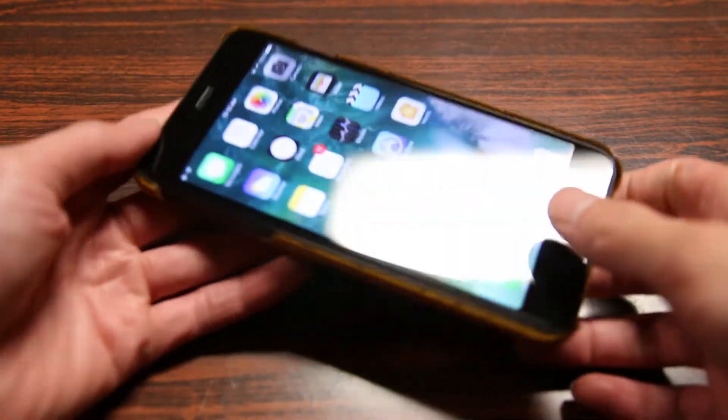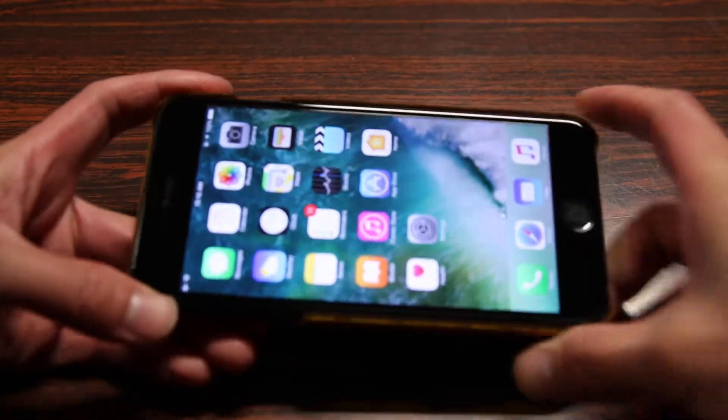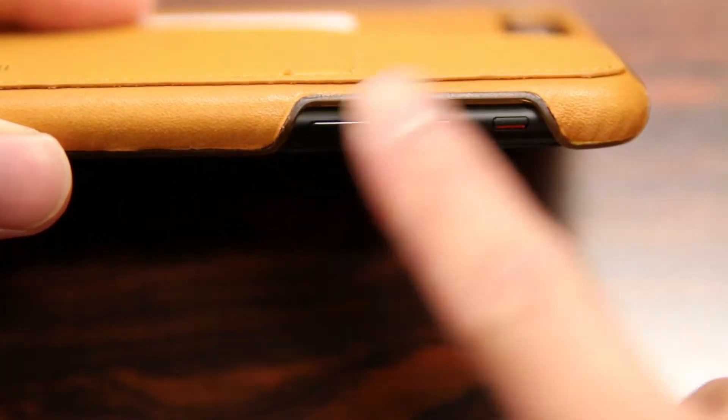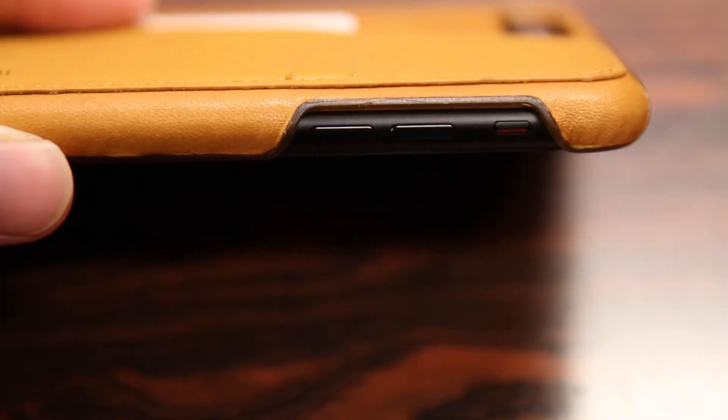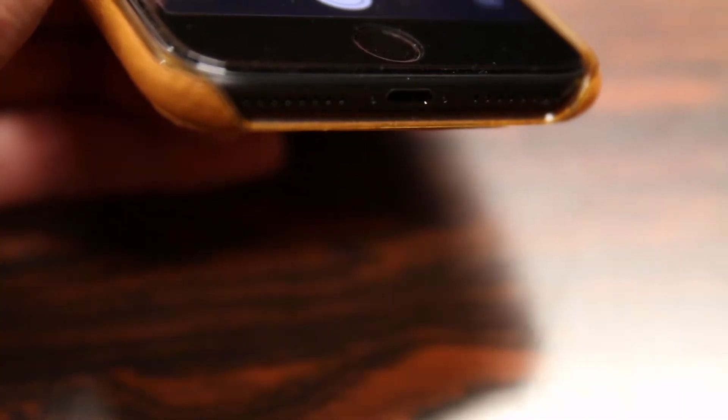Taking a quick overview of this case starting off with the front here — we don't have a whole lot of top protection but the majority of the case does protect the sides of the phone. On the left side we do have a large cutout for your volume rockers as well as your vibrate and ringer switch. And of course a cutout for the power button on the other side as well. On the bottom we do have a single large cutout for your stereo speakers, mic and lightning port.